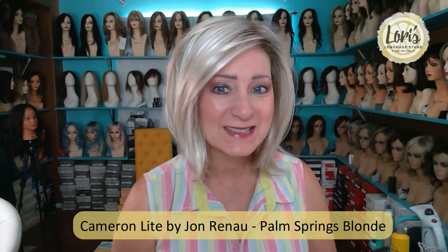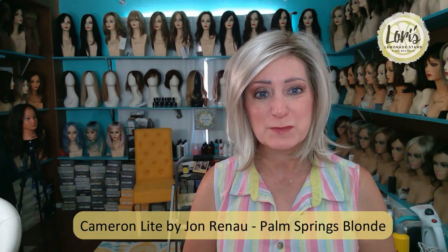Hey everyone, this is Lori from Lori's Lemonade Stand coming to you today to give you a new wig review. I have on Cameron Light by Jon Renau in color Palm Springs Blonde. Oh my goodness, this cap construction and the density of this wig is phenomenal. This is the latest cap construction that Jon Renau has come out with. It's not even available yet to order, but you can pre-order. It will be available June 21st. Check out my website because it is up there so you can pre-order. Let me go over what's so wonderful about this new cap construction and collection called The Light by Jon Renau.